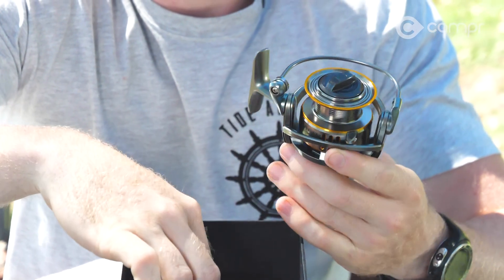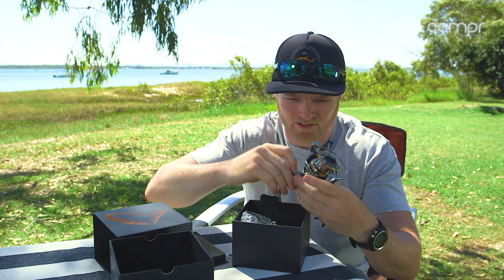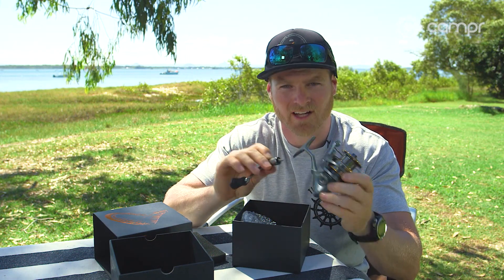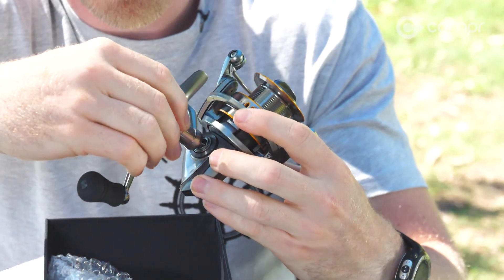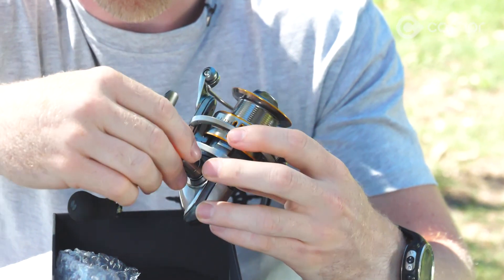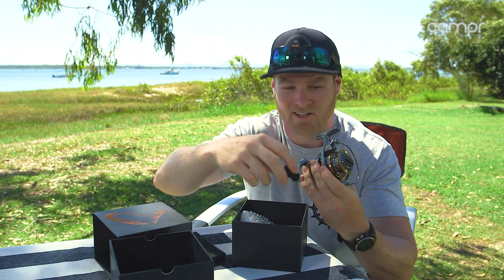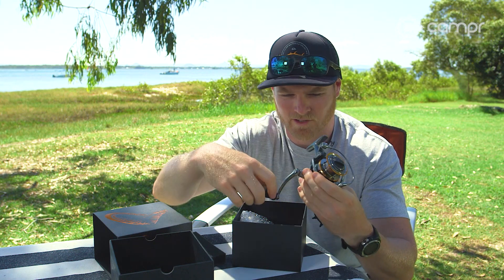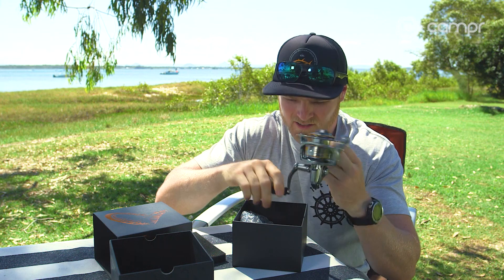So we've got the reel, and the handle comes detached in the box as well. Depending on whether you fish right or left-handed — personally I fish left-handed — you put it in on the appropriate side. It's just a screw fitting, so wind it in, give it a little tighten, and it's good to go.